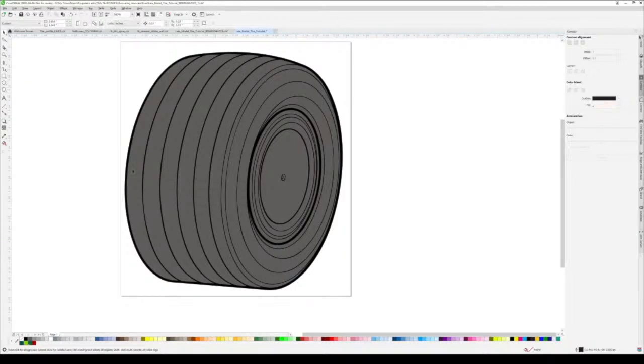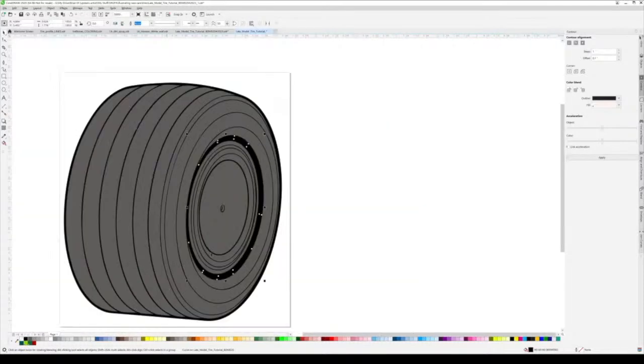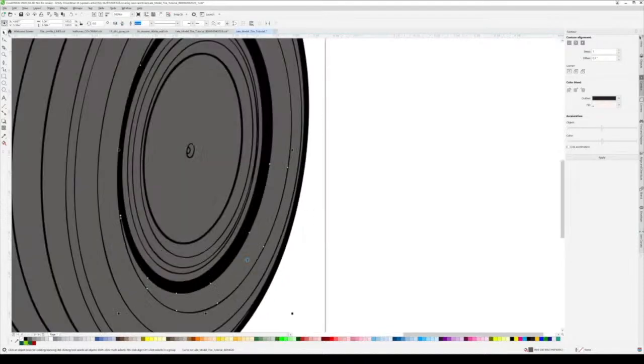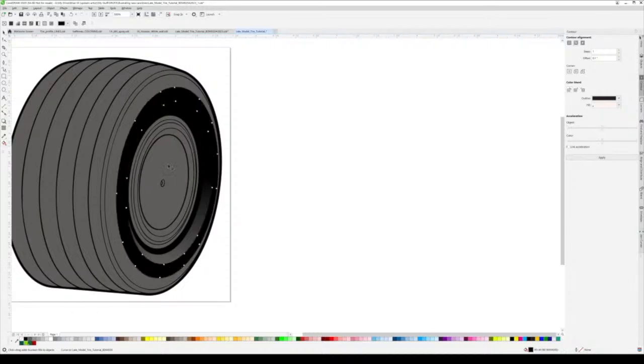I start coloring the rubber part before I get into the rim. This first ellipse I color in black and work my way outwards. Keep in mind where your light is hitting on these tires to do your shading correctly. Right now it's just a matter of doing some straight gradients from gray to black to give the basic shape. That flat part I mentioned when drawing - I color that black.